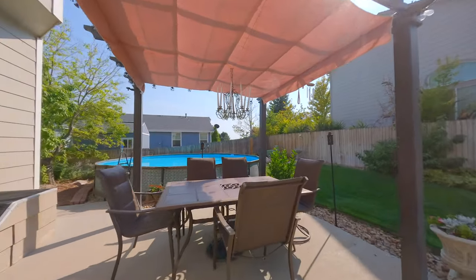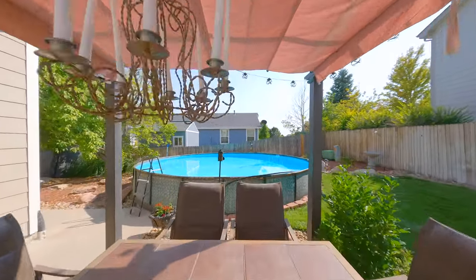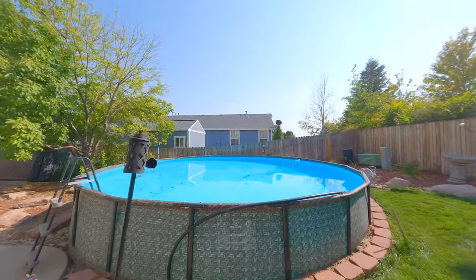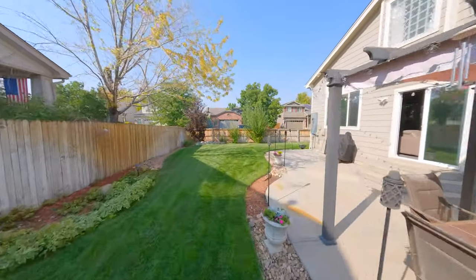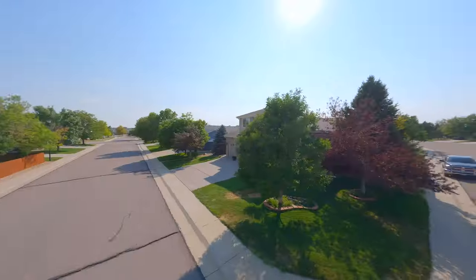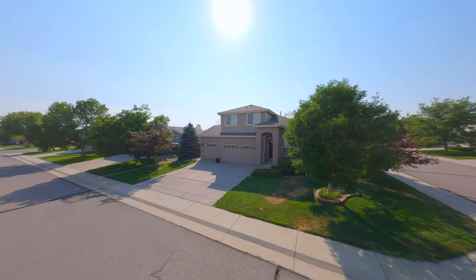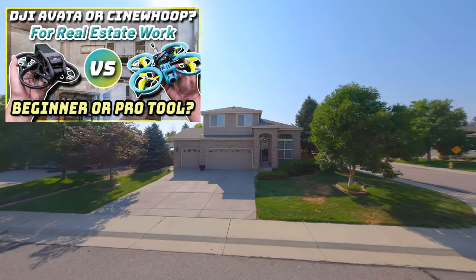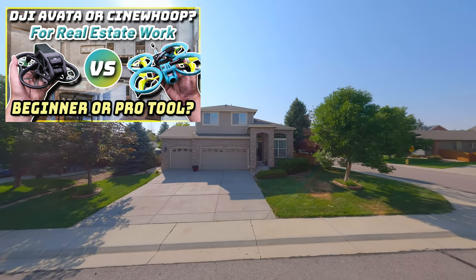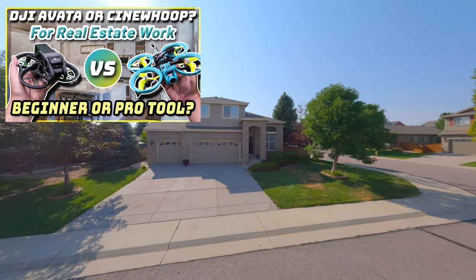The GoPro transitions really well from indoor to outdoor. You can see blown-out windows when you're inside, but that's just the nature of it. Before we move on to the Avada footage, if you're interested in all the pros and cons of using the traditional cinewhoop versus the Avada, check out this other video I made.